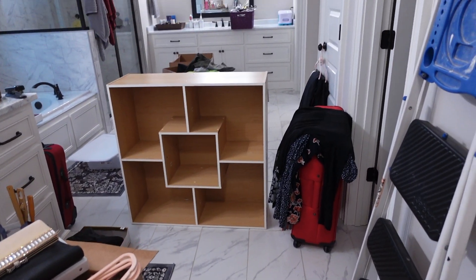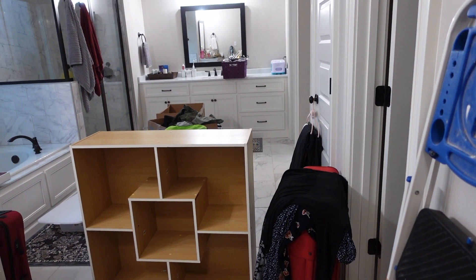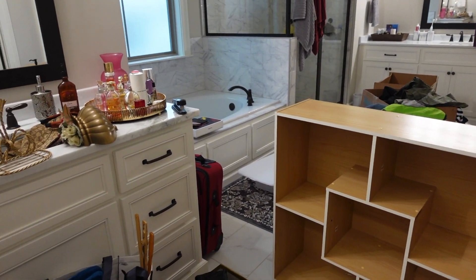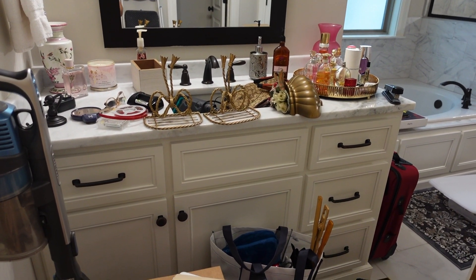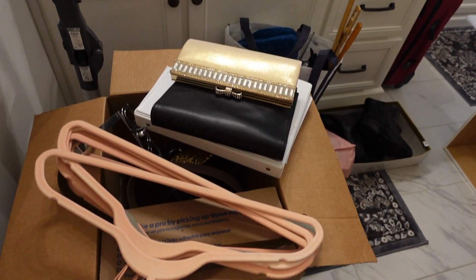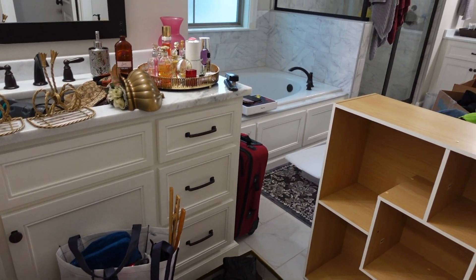And this is the humongous bathroom — just the bathroom and the closet itself is already a bedroom. A big bedroom. And that's my vanity. Good luck to me, this is an all-day process.